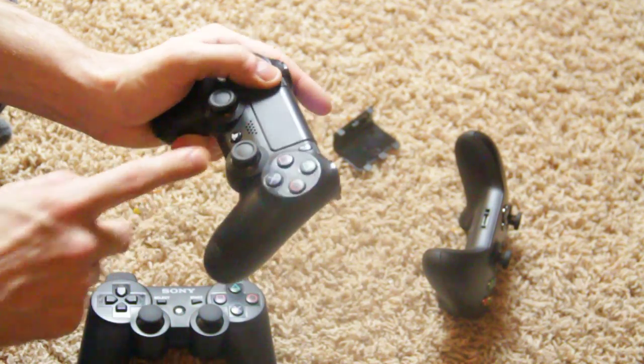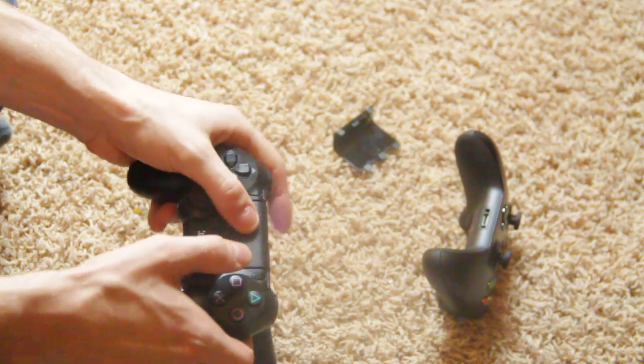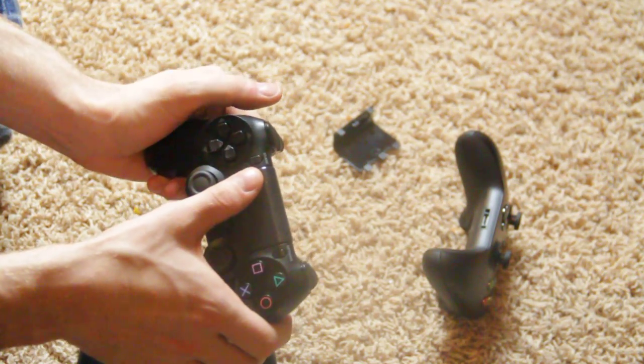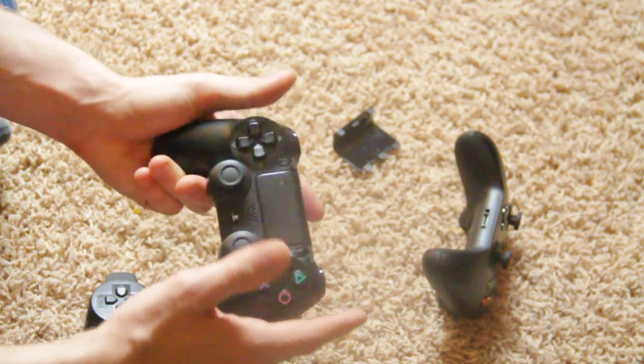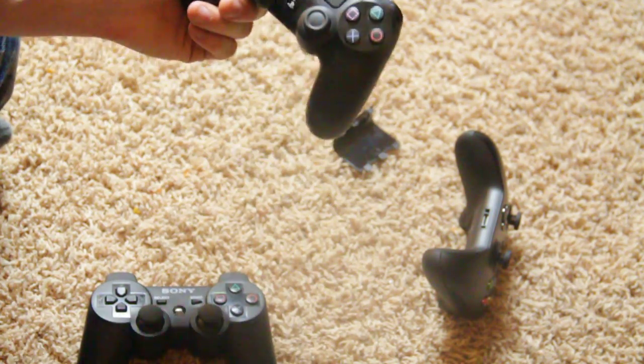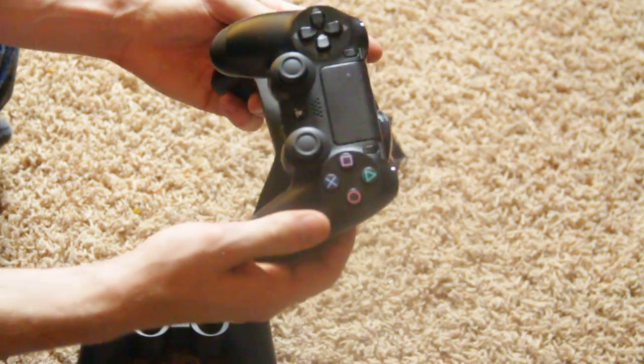The PlayStation 4 controller has a speaker on it, a share button, and a touchpad — which acts not only as a clickable button but also supports swiping right, left, up, and down for four different functions. In Killzone, for example, you can swipe in different directions, and I definitely like that they included the touchpad.